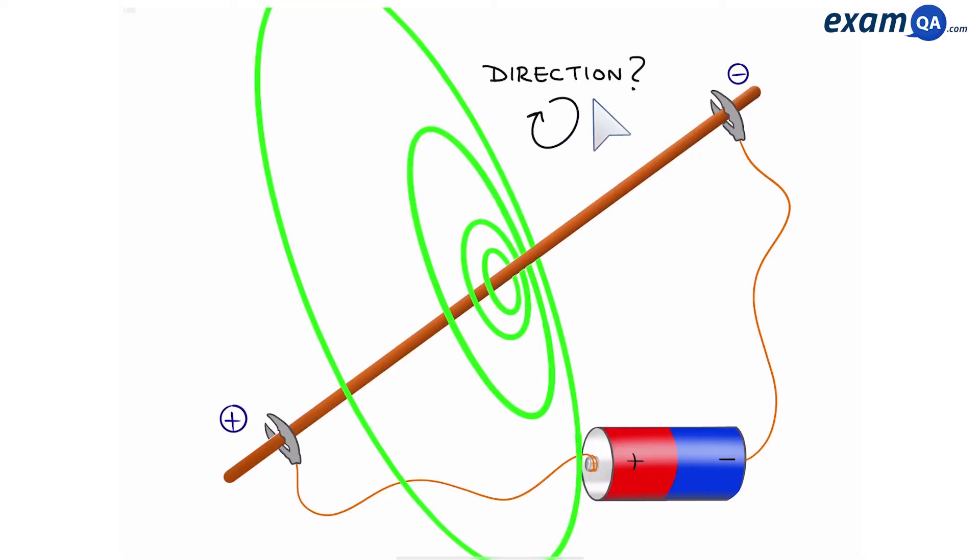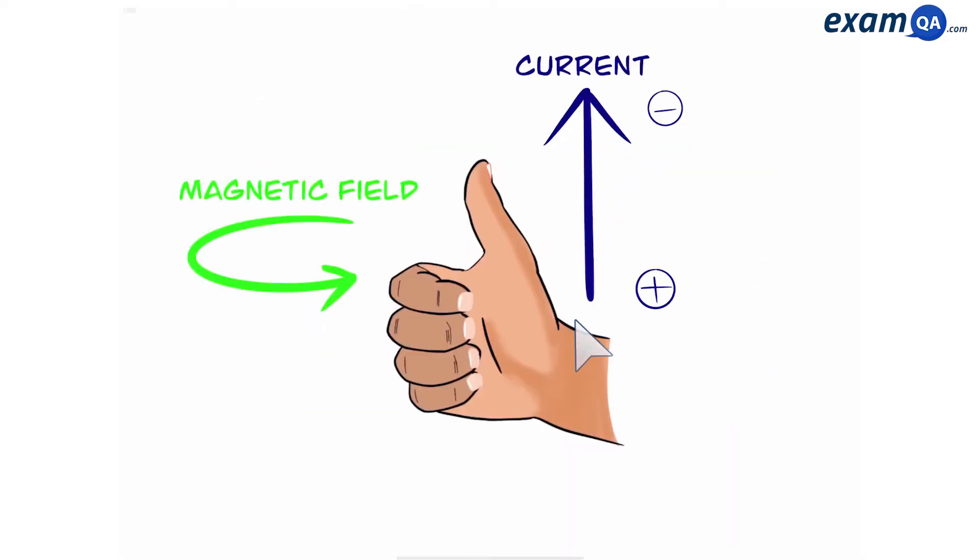Now what about the direction of the magnetic field? We can work this out too. We're going to use Fleming's right hand rule. The thumb is always going to point in the direction of the current from plus to minus, and then our fingers will tell us which way the magnetic field is moving.